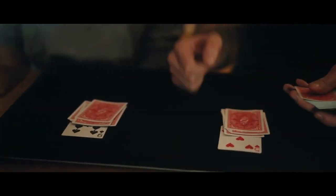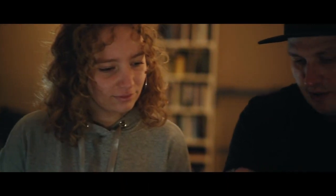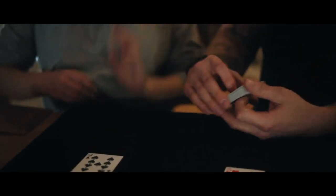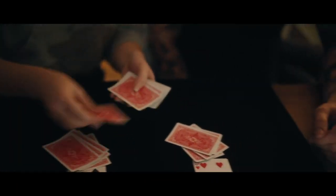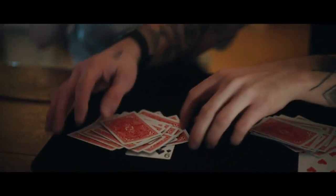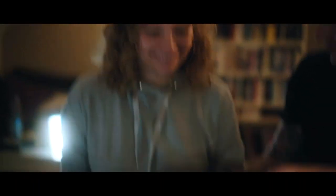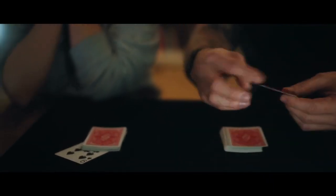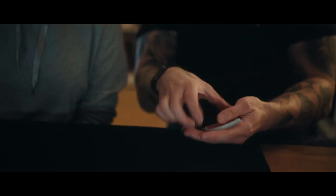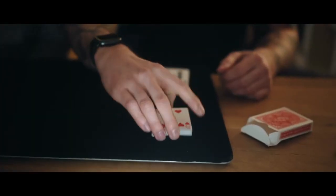When you feel there is a black card, put it here. When you feel there's a red card, put it here. You can do whatever you want. This is the red side — these are the red cards.